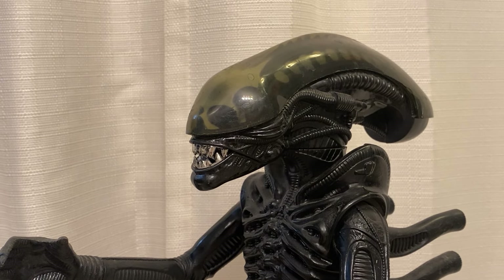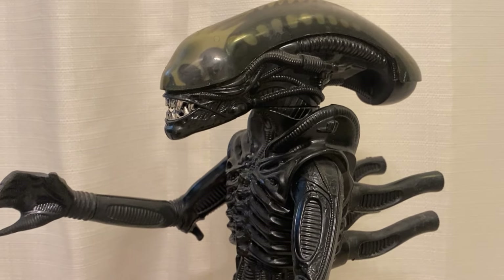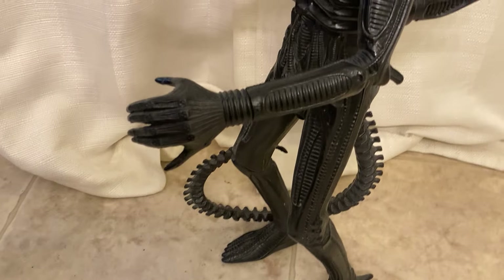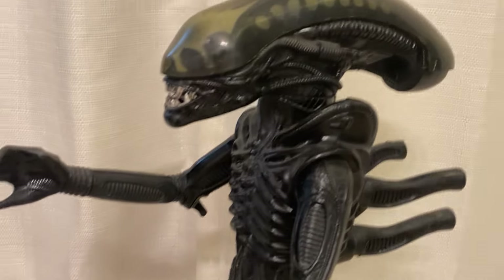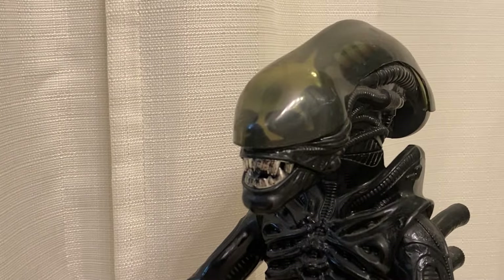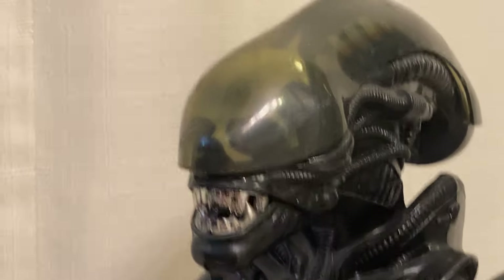Other than that center spine, I am super happy with him. That's the only thing I would change or fix — if I could get ahold of a replacement center spine. But even without it, it's still super cool, and it's one of my favorite pieces in my collection.